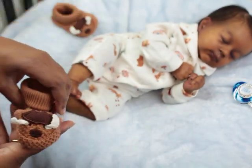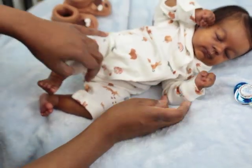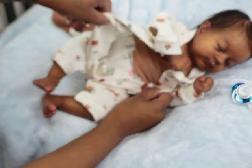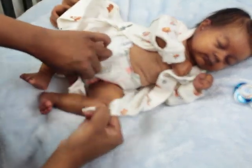If you guys don't know, he is a baby that I adopted from Yarlina's Reborn Nursery. So he was painted and rooted by her, and he is in my personal collection.